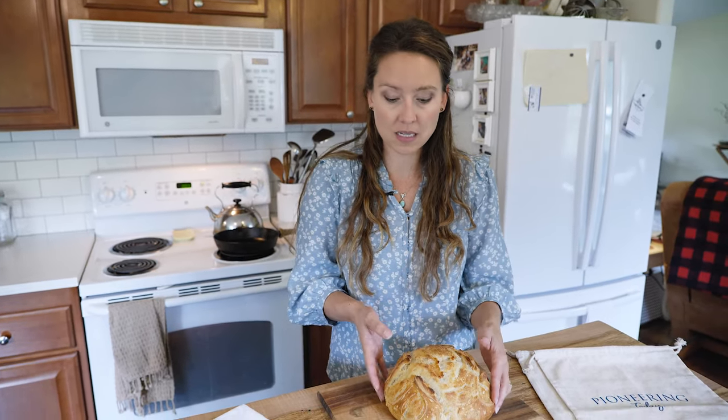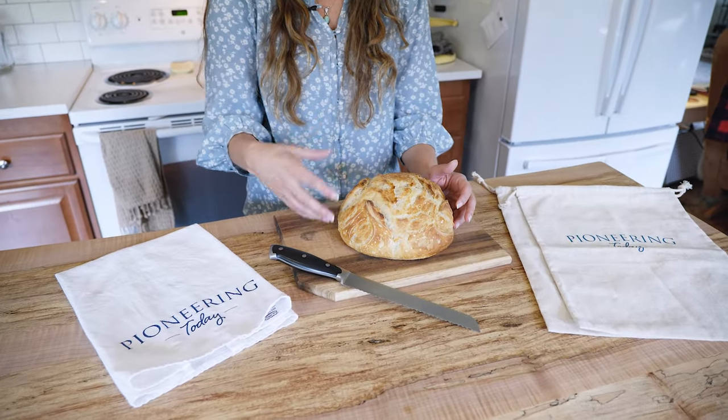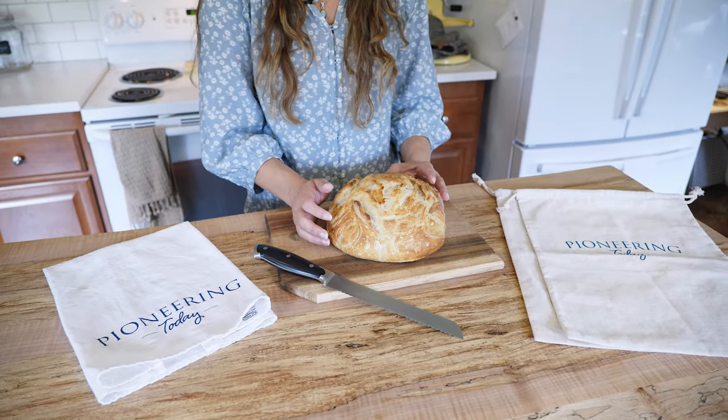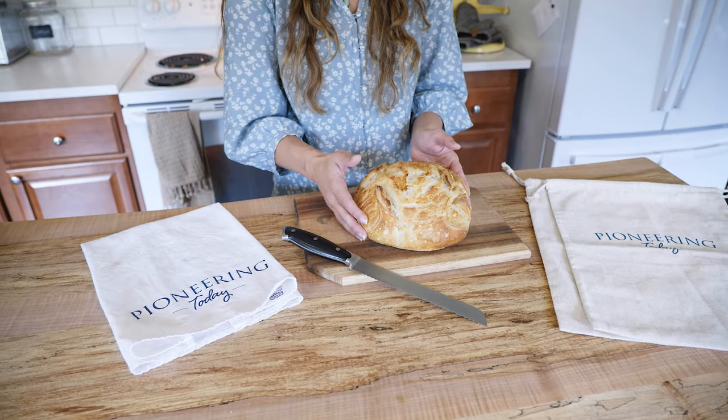Oftentimes people will ask me about storing their bread in the fridge. You actually don't want to do that because it makes it stale and it shortens the shelf life. It seems like it would stop mold from happening, but I have not found that to be the case for sandwich breads or loaves like this. For quick breads with a lot of fruit and higher moisture and sugar content, that's been okay. But ideally, you want to keep these at room temperature.